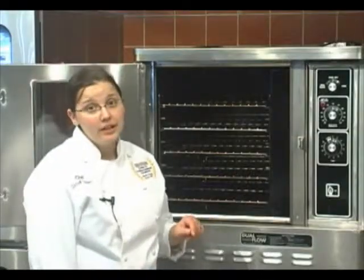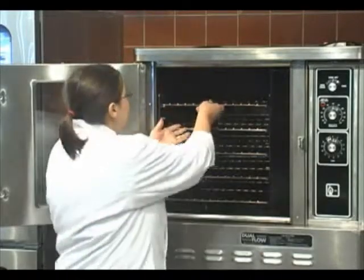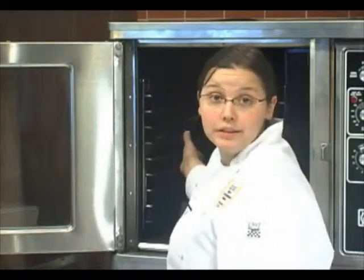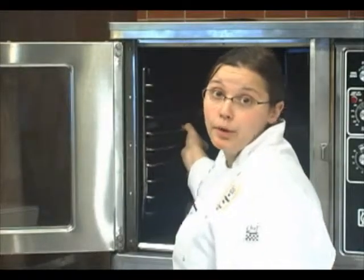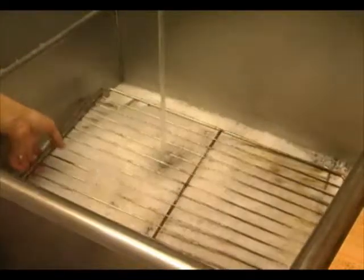So now we're going to clean the interior of your oven. First thing you need to do is remove your racks. Now that our racks are removed, we just need to remove the rack supports — you simply just lift up and pull out. Then take your racks and your rack supports and soak them in a water and ammonia solution.